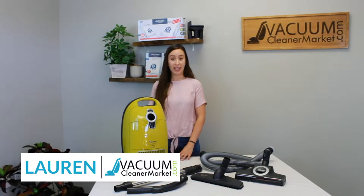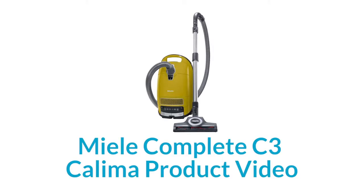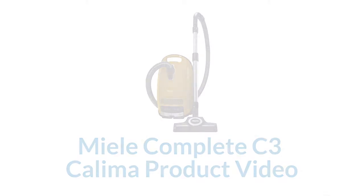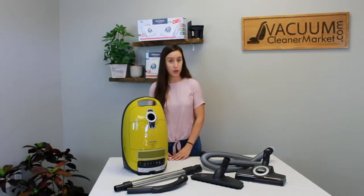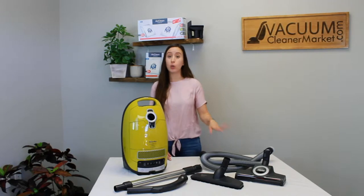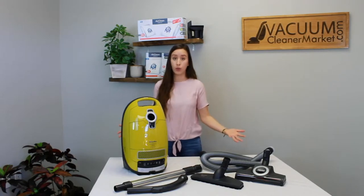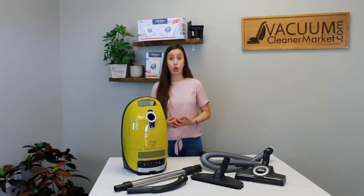Hi, my name is Lauren with Vacuum Cleaner Market, and today we are talking about the Miele C3 Complete Kalima Canister Vacuum Cleaner. This model is an air-driven model, meaning there are no electrical components in your hose, wand, or flooring attachments. So the ideal flooring situation for this model would be any and all hard flooring and low to medium pile carpeting.